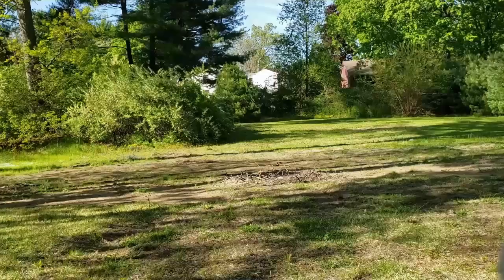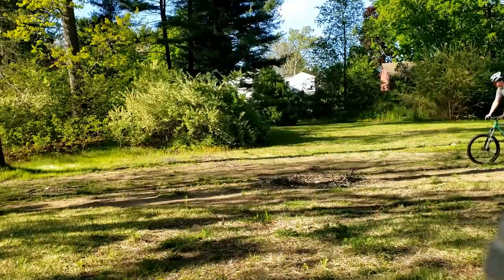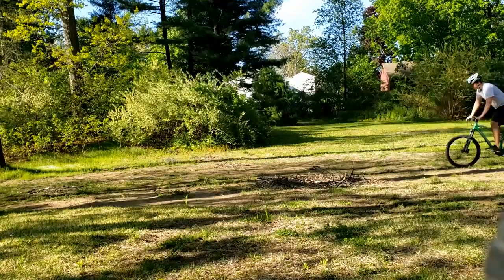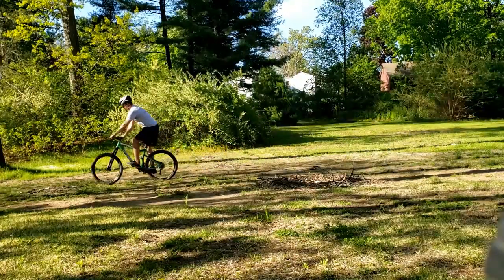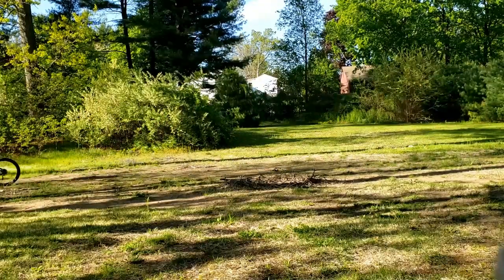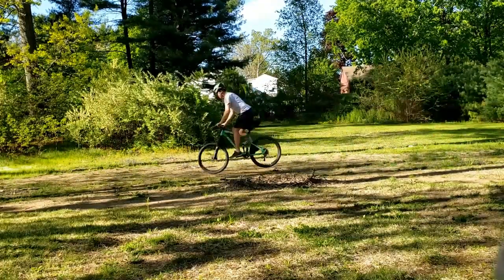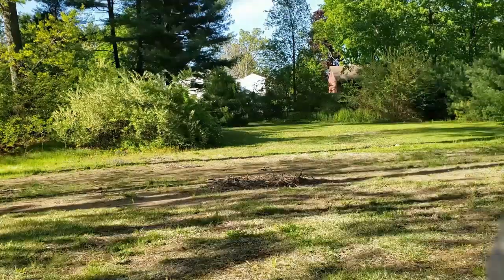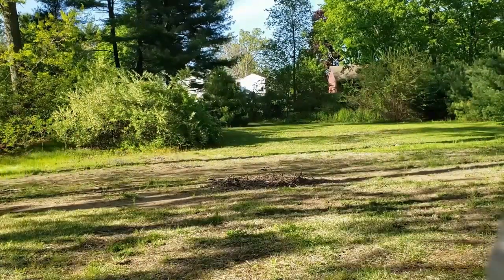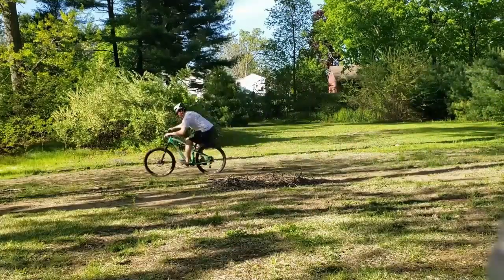This is actually my first bunny hop ever, and it was actually an accident. I was just trying to get into that meerkat position and it just clicked in my head how I'm supposed to move my body. You can see me doing little hops here and there — this is about day five of me riding. It took me about a total of six hours to achieve this point.